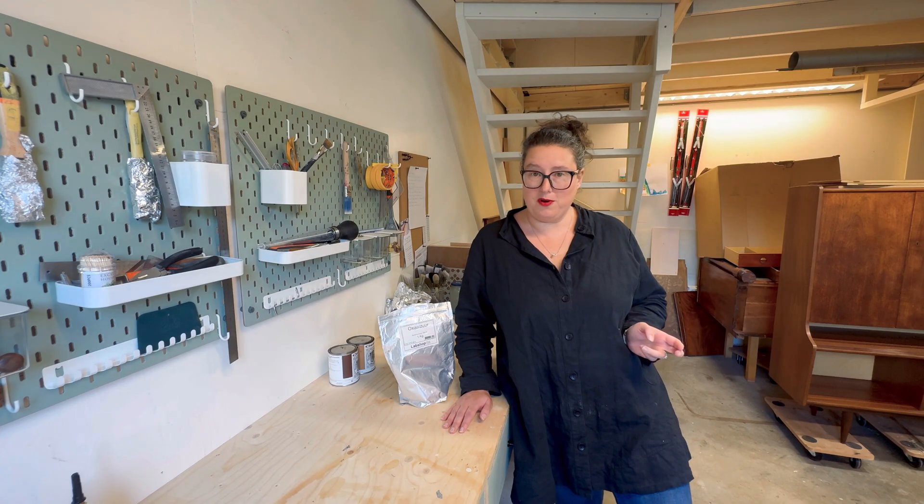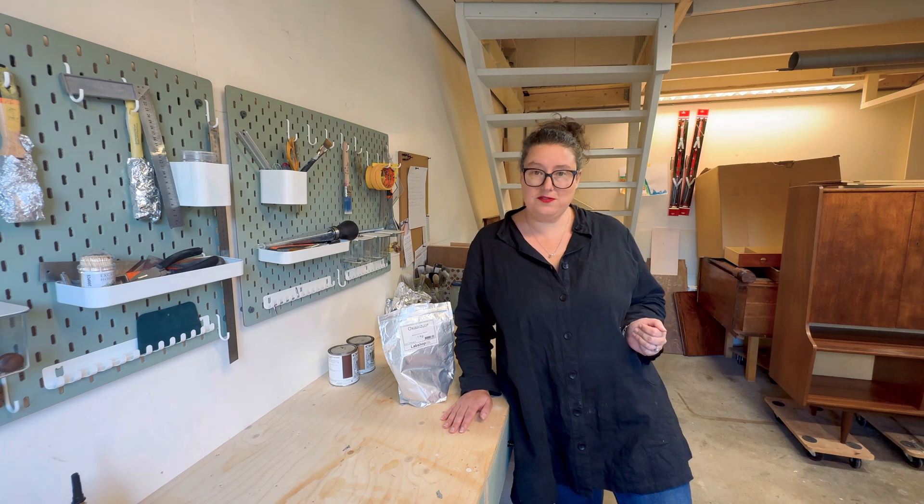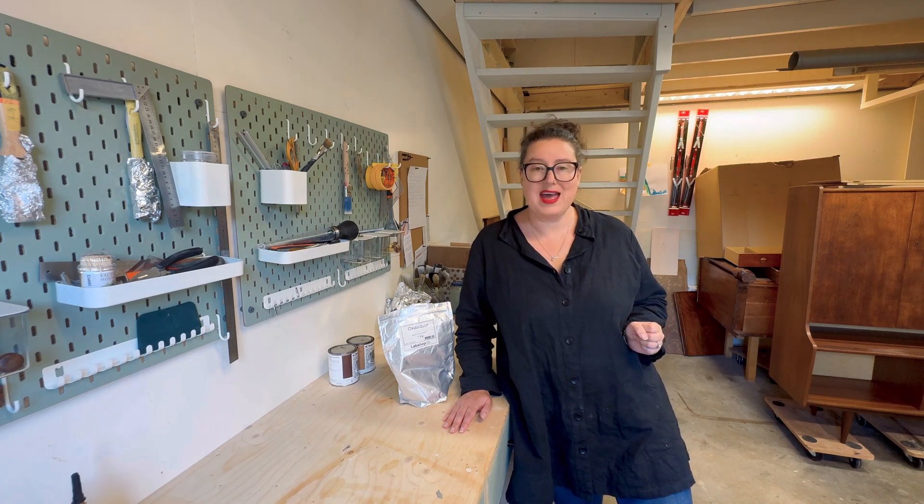Hi, I'm Sarah from Bold Wallflowers. If you like DIY woodworking or restoring old furniture, then you're in the right place. In today's video, I'm going to show you step-by-step how to mix a batch of oxalic acid in order to use it on your next wood project. And don't worry, this is way easier than it sounds. So let's get started.